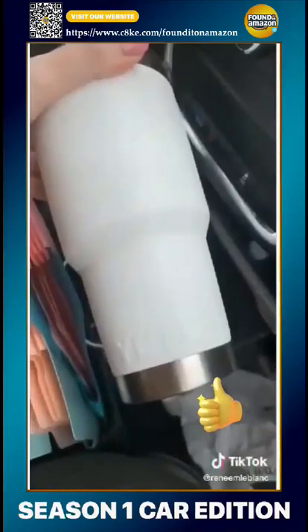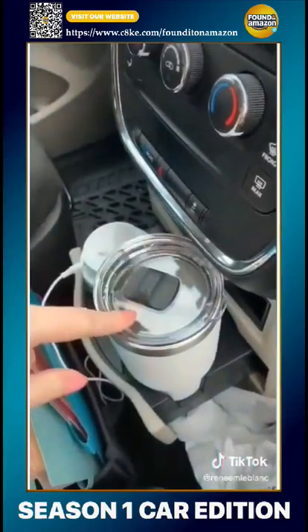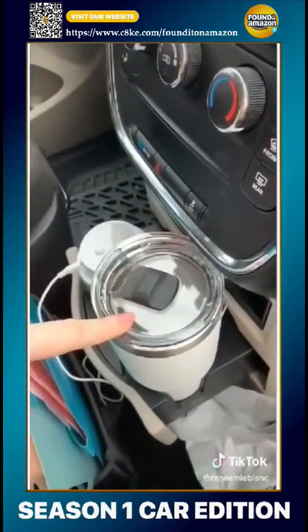This Yeti tumbler — thanks to the shape of the base it fits perfectly in your cup holder. These literally keep your drinks so hot or so cold for hours.